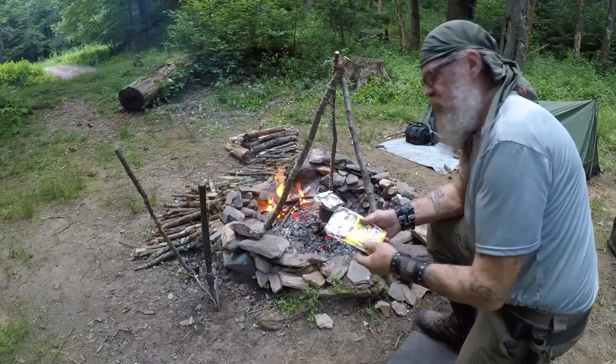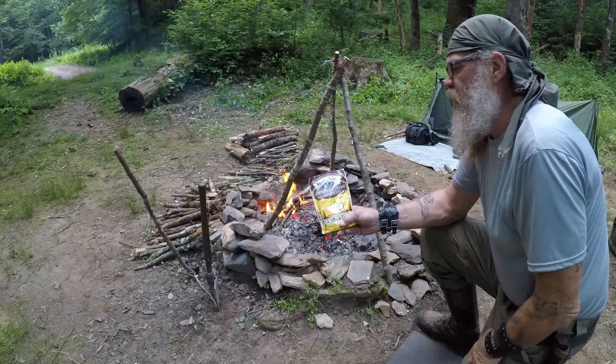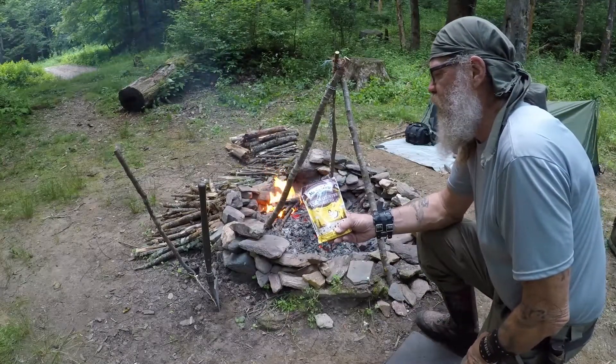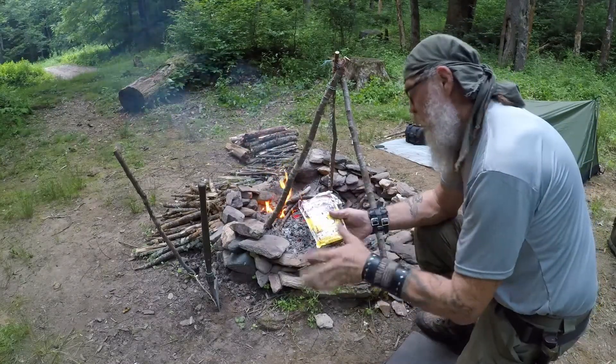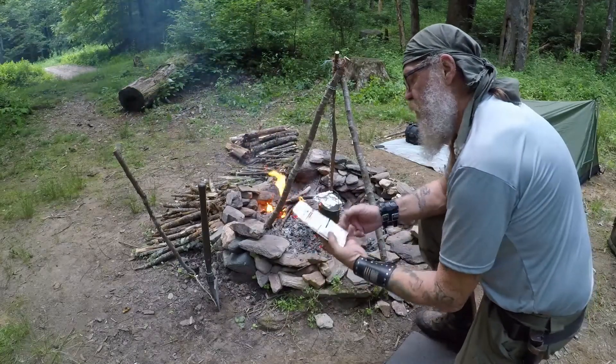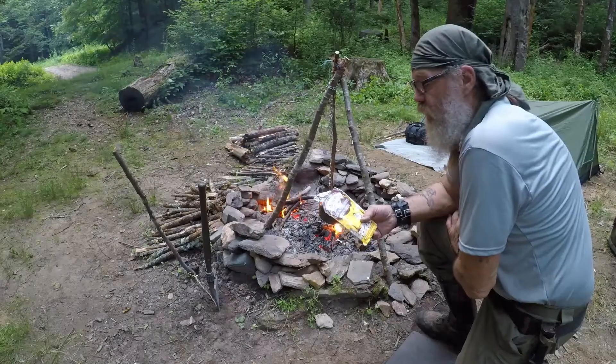I just got done stirring the chili — it looks great. The cornbread I'm using is Martha White Southern Country Cornbread, a buttermilk cornbread mix — just add water. I'm gonna add some water to it and fry it up in the skillet and see what happens.